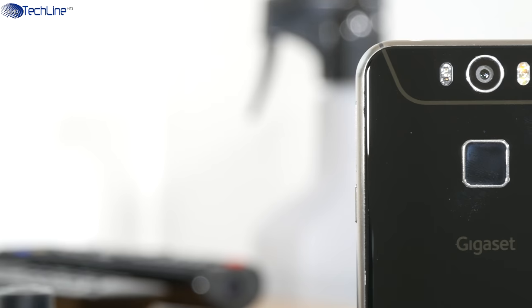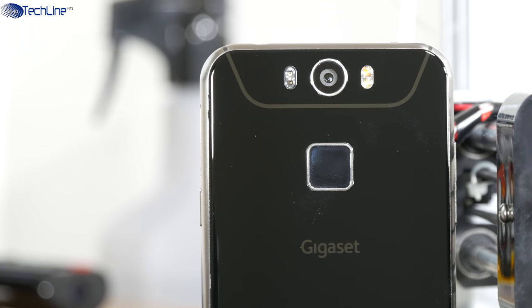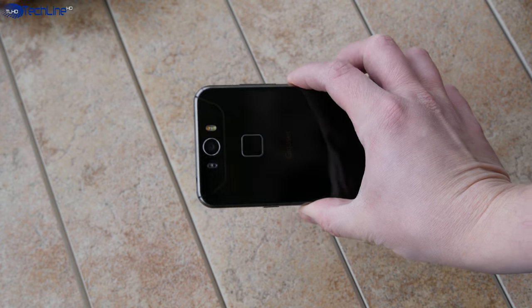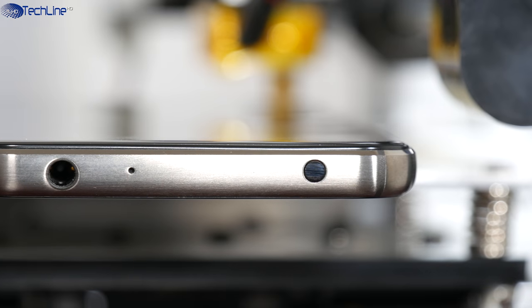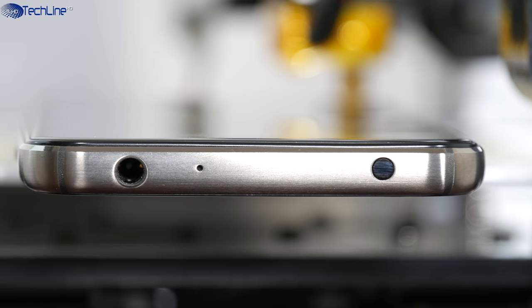Besides the beefy 16MP camera and dual tone dual LED flash, you can find some other sensors since the phone has quite a few fitness-oriented features. You can track your heart rate, check the UV level using a dedicated sensor, track your steps with a built-in pedometer, and once you finish your workout, control devices like TVs with the help of the IR blaster.